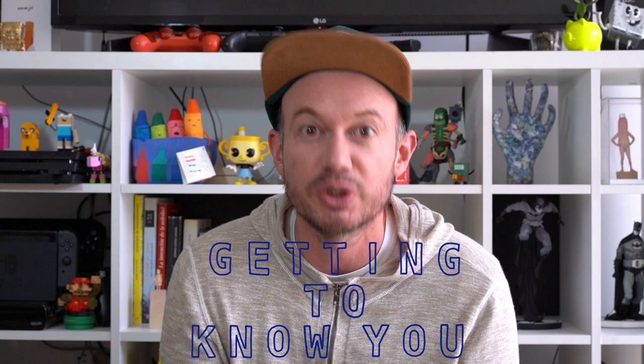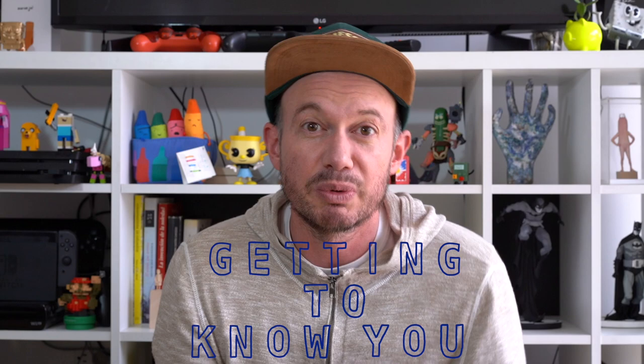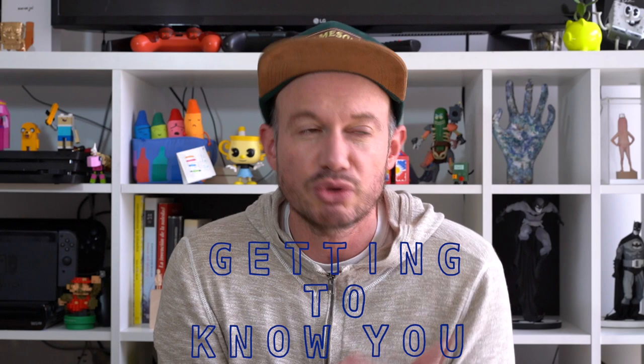Hey everyone, welcome to week eight, day one. Brand new week, brand new theme. This week we're going to do a getting-to-know-you theme, which basically means just pick somebody in your life — it could be your partner, it could be your family. If you're alone, that's awesome, just work on self-portraits. What we're going to try to do is investigate that person or ourselves and find different aspects to emphasize each day of the week through drawing.